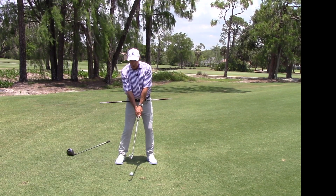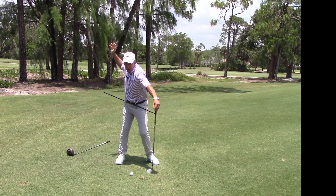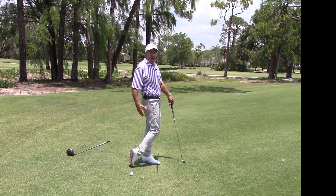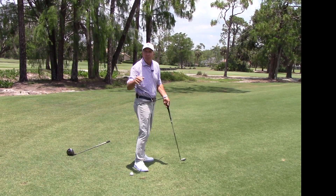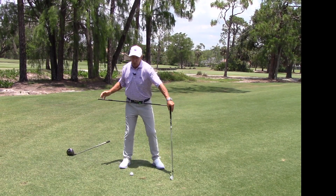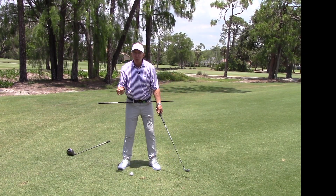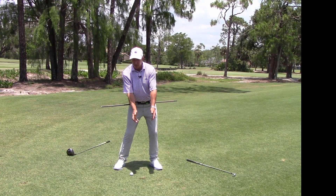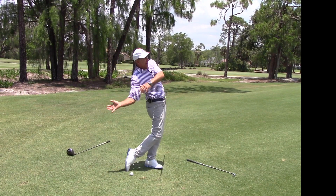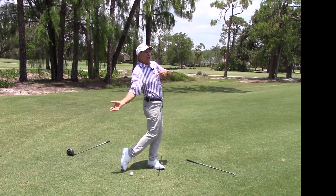Many of us think that clearing the hips is just one thing — get those hips out of the way. I've heard phrases like 'show both pockets to the camera,' 'clear your belt buckle,' or 'belly button.' But does that really help you hit a golf ball better? I'd say no — it's probably bad advice.